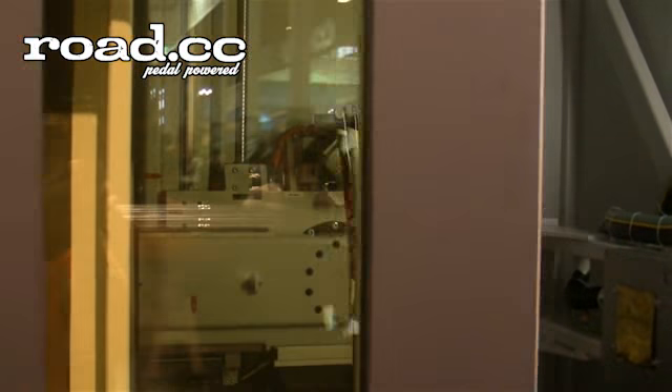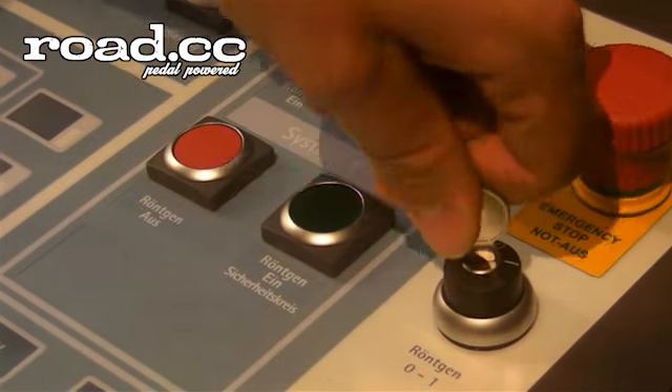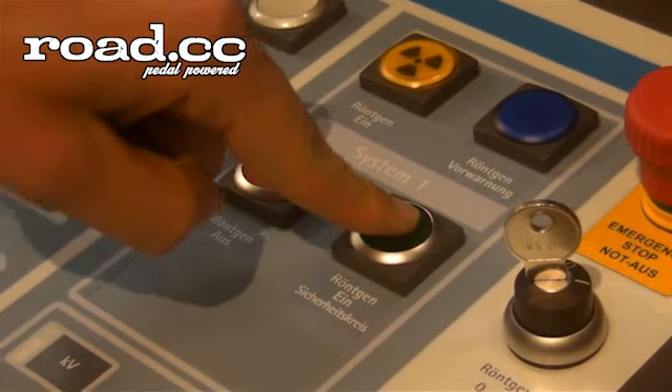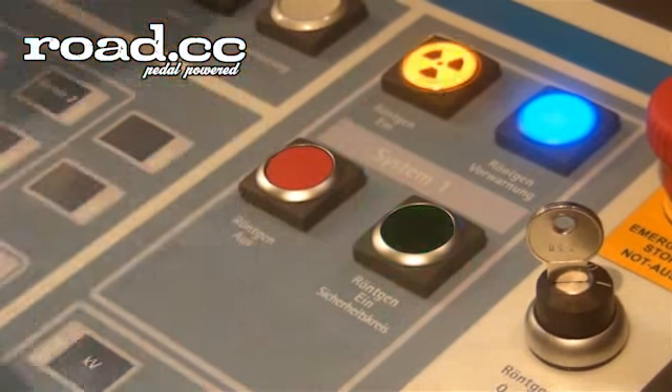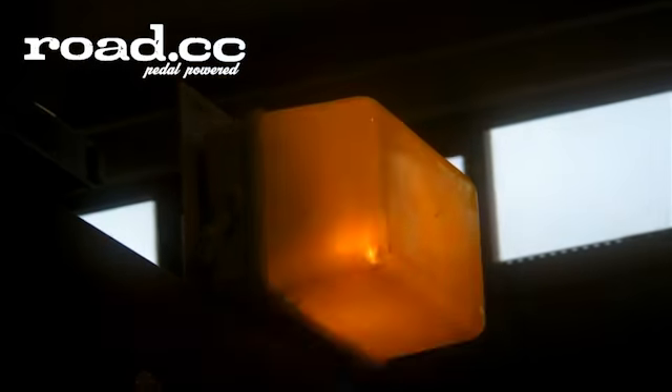Normally our check is automatically done, so that means every fork is scanned and we take six pictures of each fork, and these pictures are stored in our server.